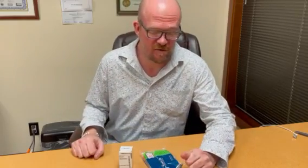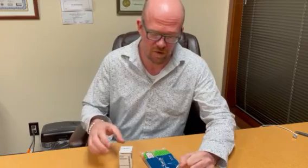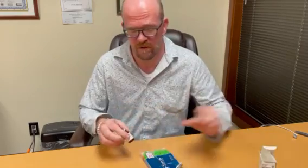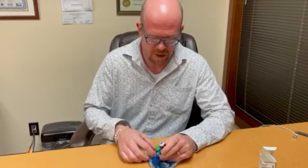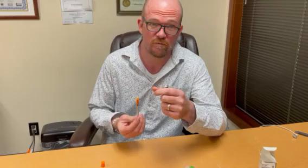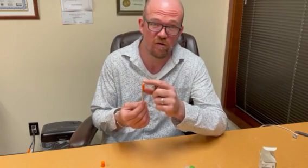Hi everyone, I'm Dr. Philip Fowler with Anti-Aging Northwest. In this brief video today, we are going to go through two tricks to get thick testosterone oil out of the vial and into a tiny little insulin syringe. If you just pull out your testosterone vial and try to draw it with a syringe, the thick oil is not going to go into this fine 29 gauge needle.